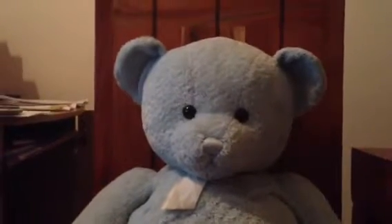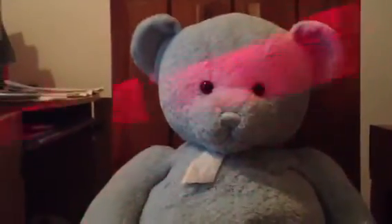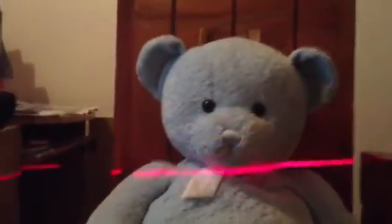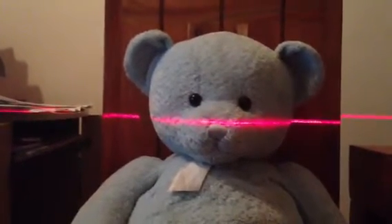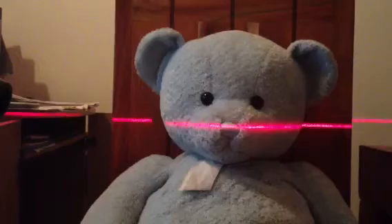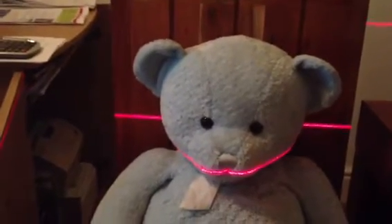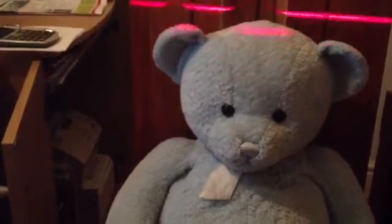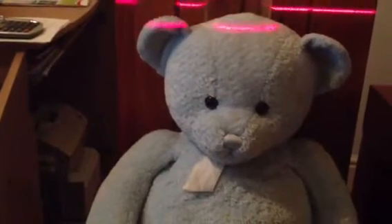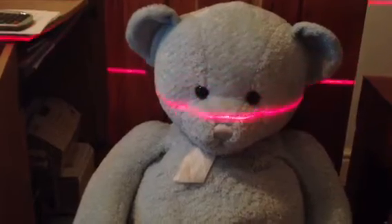3D laser scanner, home-built. The principle is: if you have a laser line and the camera is straight on to the subject — Mr. Teddy Bear — you see a straight line. However, if you shine a light straight on but have the camera at an angle, you see a profile. If you take a series of pictures of that laser line profile, you can build up a 3D image.